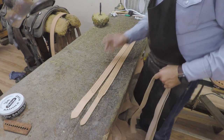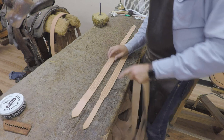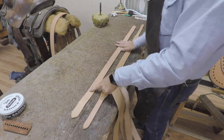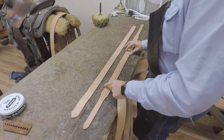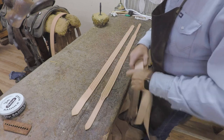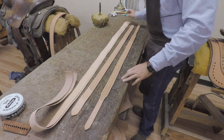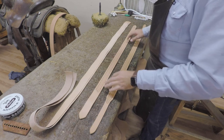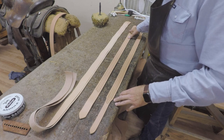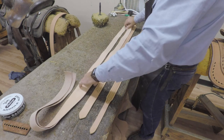One thing I'd suggest you get in the habit of is every time you set a belt down — whether you're tooling, cutting, sizing, or lining it — lay it left to right, bend to the left and tip to the right, because that's the way the belt is worn. Always do that so you don't inadvertently skive the wrong end or put initials on the wrong end. I like the butt end of my hide to be at the tip end of the belt, with the liner's neck end down at the bend and butt end at the tip.